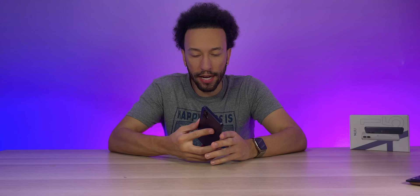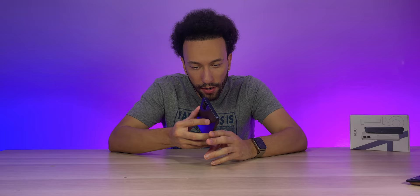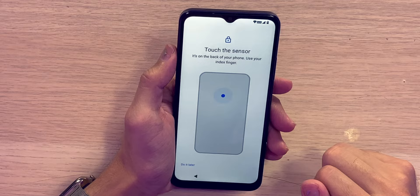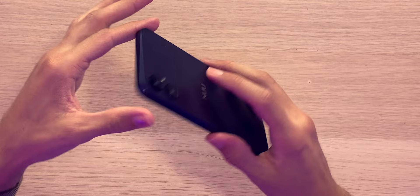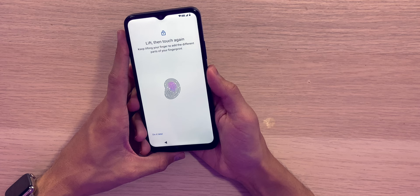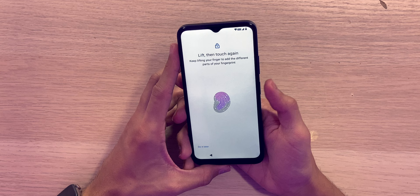Setting up the fingerprint sensor — I didn't even know where it was at first. Is it under-display? On the back? Turns out it's actually on the power button, it just looks like a regular button. And it's honestly really impressive — I can't even tell. It even knows when I'm on the same area of my finger. That's pretty nice.